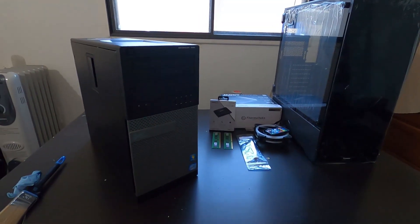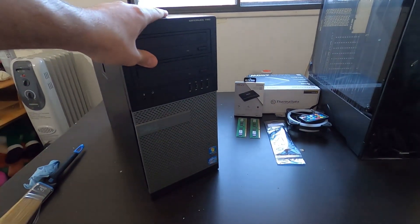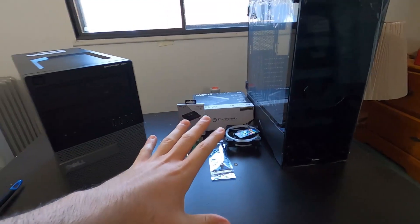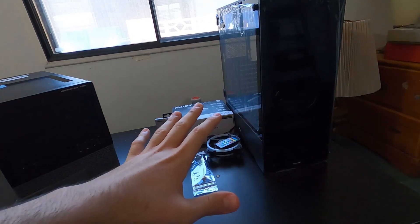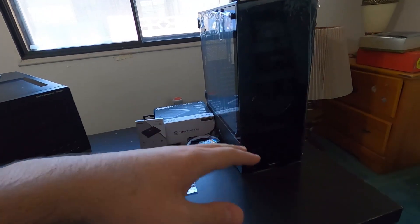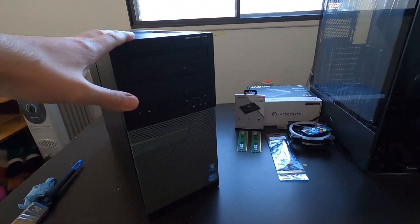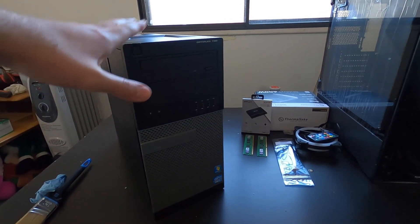Welcome back to the channel. In today's video, we're going to be turning this seven-year-old Dell Optiplex with a core i7 processor into a gaming monster. We're going to transfer all the components into a new case, saving a bunch of money — I'm talking four or five hundred bucks compared to buying all the components separately, versus buying an older PC with a still very capable second-generation i7 processor.